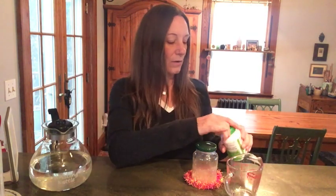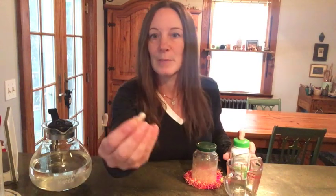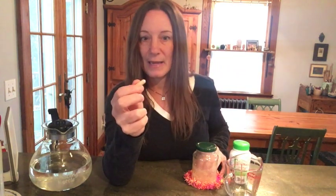Slippery elm is a tree, and this is the inner bark of that tree. It's just the bark ground up — you can get it in a pill, or you can buy it in bulk already ground up without the capsule. If you buy a capsule, it's really easy to make this.